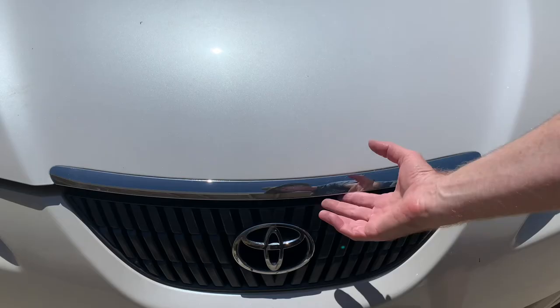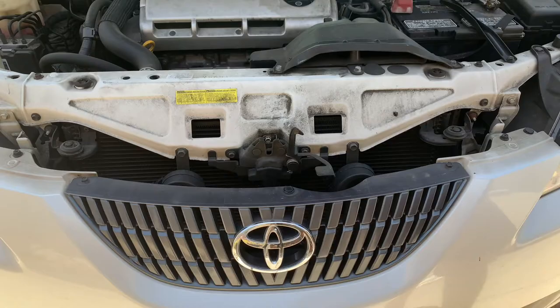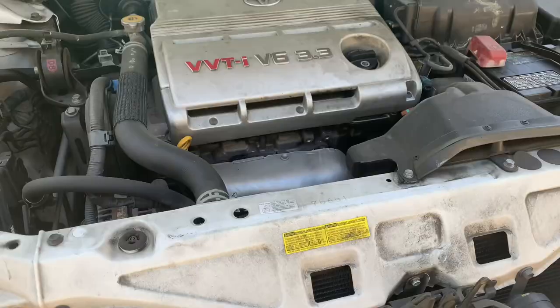Pull the hood release, which is on the left side near the driver's side door. Then there's a little latch to the right of the Toyota logo that you reach in. It takes a little fiddling, but you lift it up to open the hood. You'll want to do this with the engine warmed up, parked on a level surface after it's sat for a few minutes. Here's a close-up look at the Toyota Camry hood release.